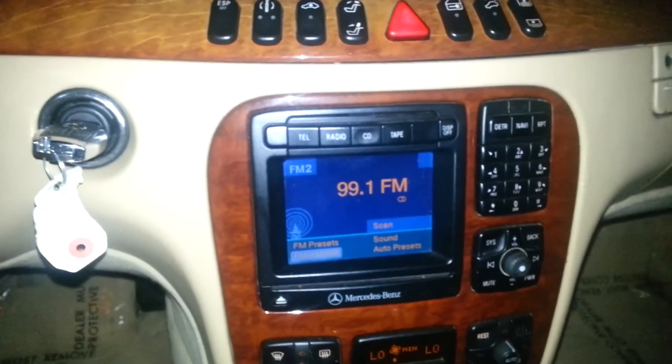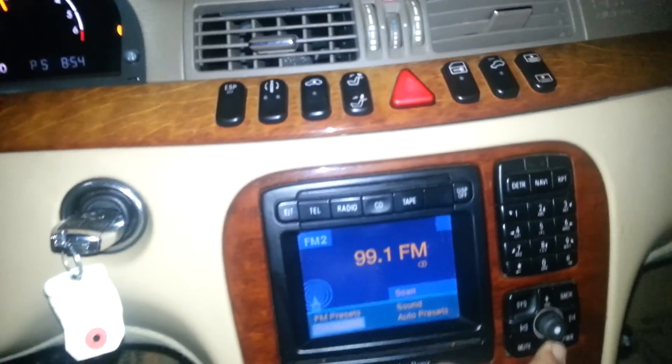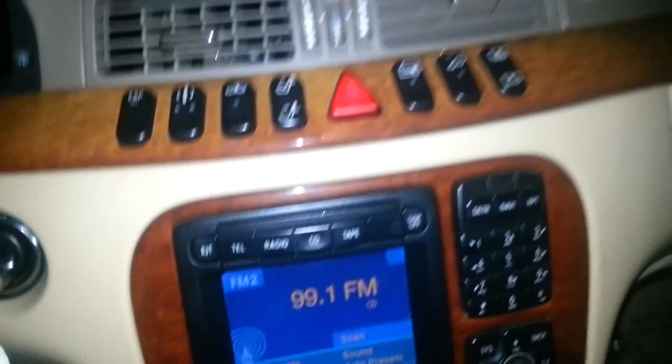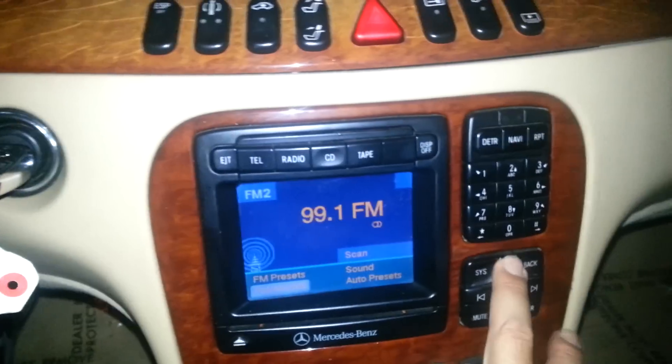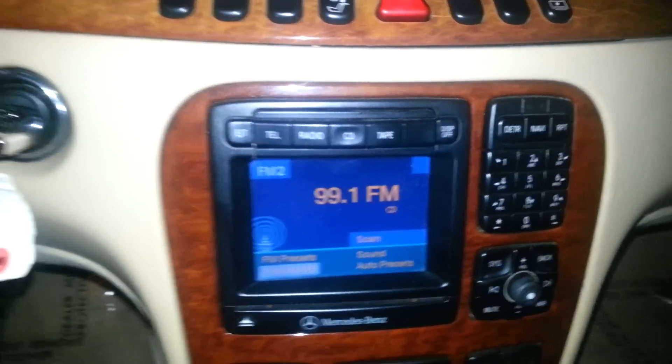Today I'm going to show you how I fixed my radio — my navigation system slash radio would turn on, but I couldn't hear anything out of the speakers. The first thing I thought was I need to replace this, but before I went ahead and did that, I went over to the trunk area.